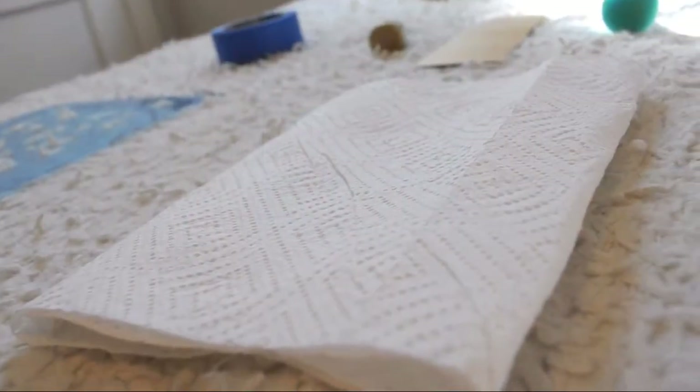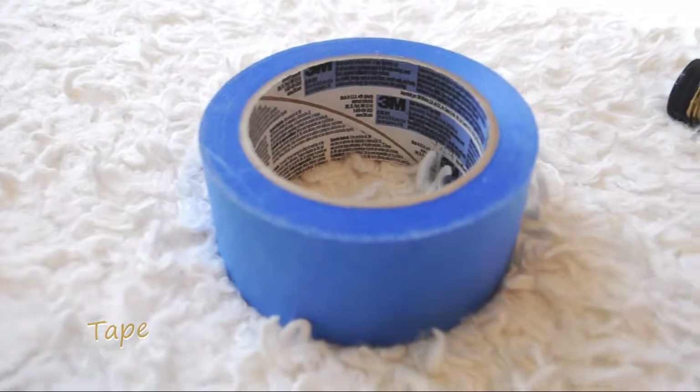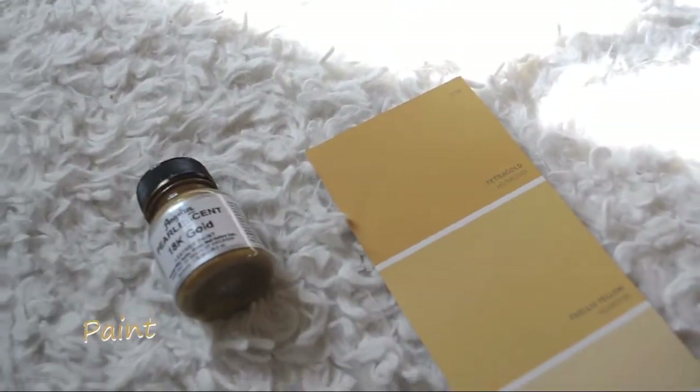You'll need a paper towel, tape, your paint — I'm using a warm color palette to complement the room — a dauber, and your stencil.